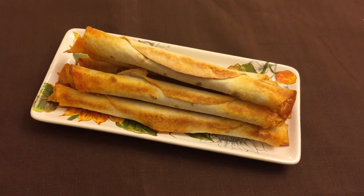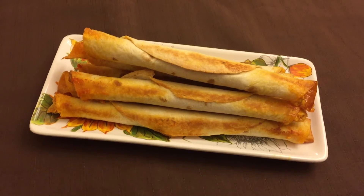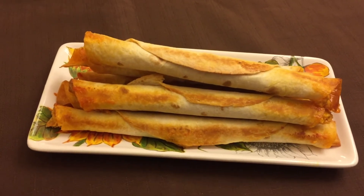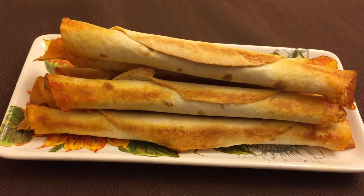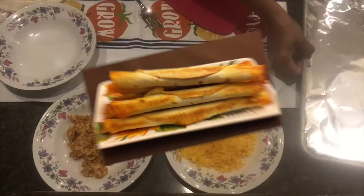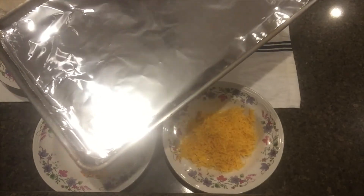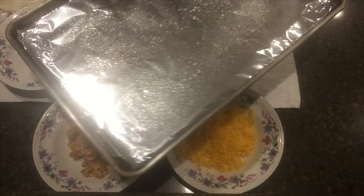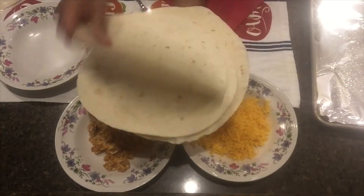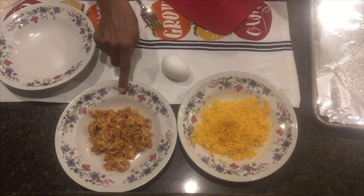Add a little bit of chicken tachitos. Add a little bit of chicken and cheese, and a little bit of chicken and cheddar cheese.